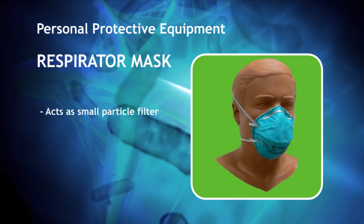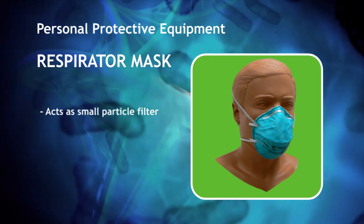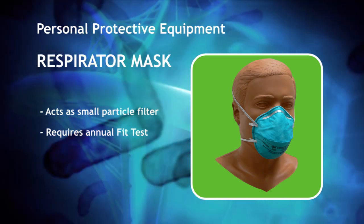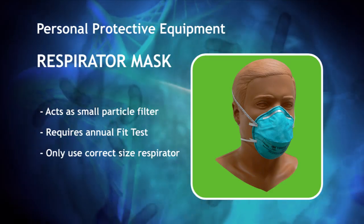Respirators act as a filter to prevent small particles from entering the airway of the person wearing them. A respirator should be fit tested annually in order to ensure a good seal, and the properly sized respirator should always be used. Place the respirator on your face and position the straps at the back of the head and at the base of the neck.